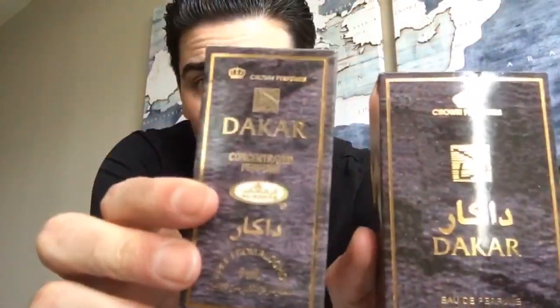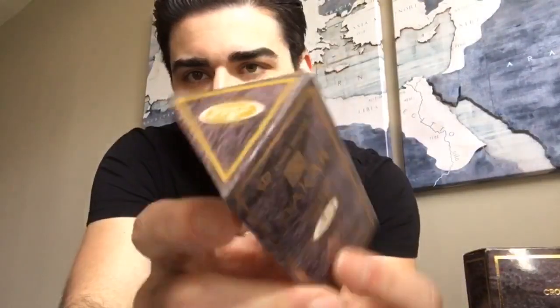The presentation on both is pretty much the same. There's a slightly different font pattern and it's a triangular pyramid box. The barcode is on the bottom for one, and on the side for the other. There's a little rip from transit on this one, which I've had a little longer. This is a 1.7 oz, 50ml bottle, and this is a 6ml bottle of the roll-on oil.